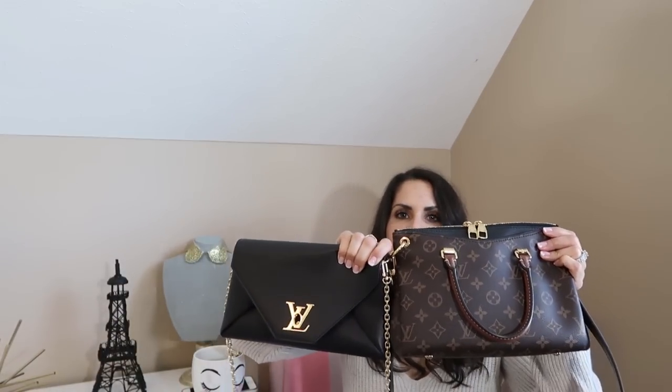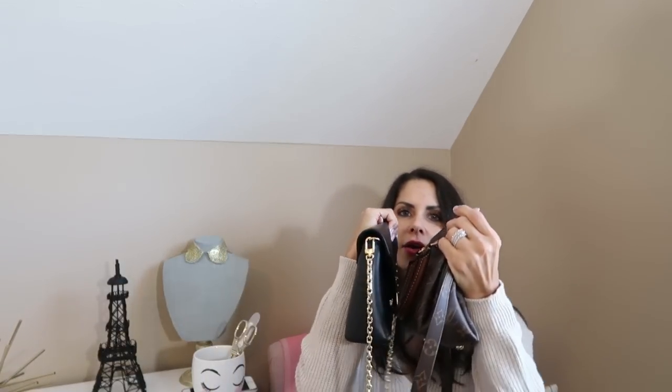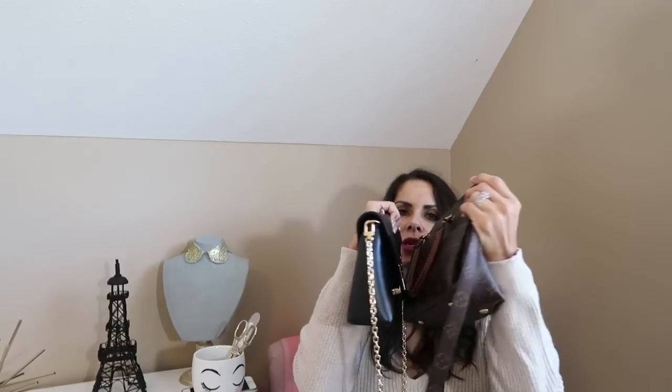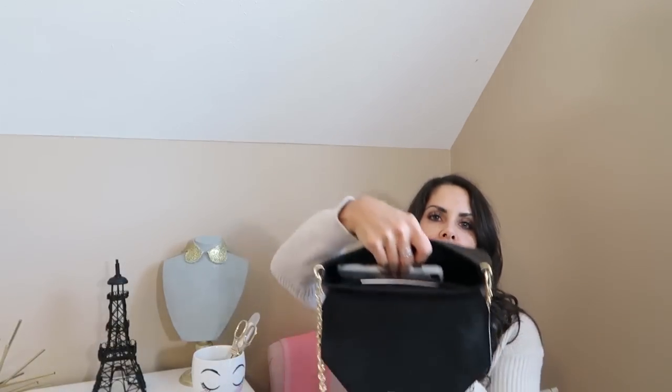So I'm going to show you what fits inside if you were going on a night out — the iPhone, kind of what fits in here. This is my Pallas BB and this is the Love Note. I'm going to transfer what I've got in here to see what fits, and it's going to be for an evening out. Of course, you will always have your iPhone — I've got an iPhone 7 Plus with its case. So that's going to go inside, and it fits beautifully right there.